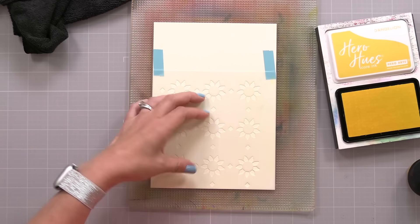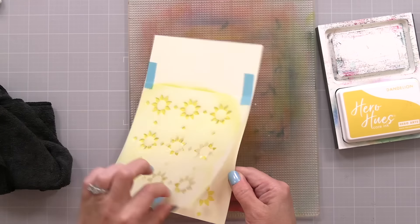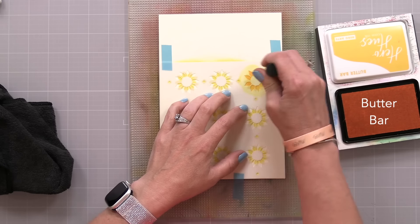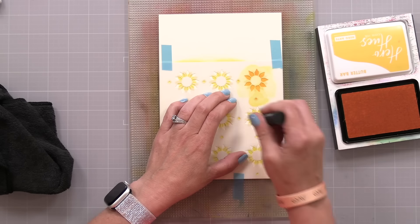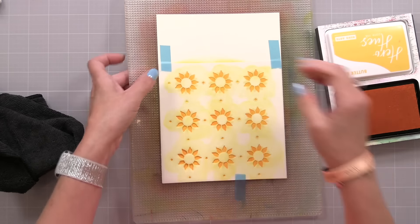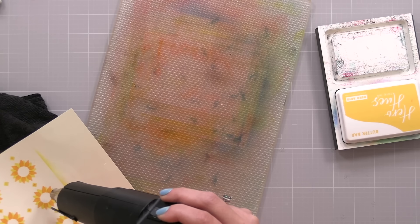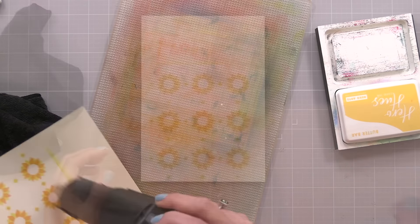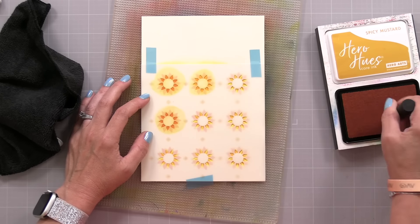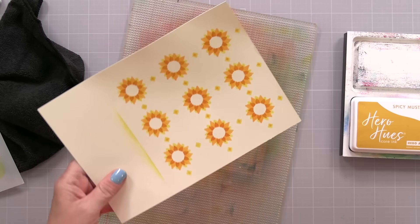I'll start by doing my inking on that buttercream cardstock. I'm taping my stencil down onto a bigger piece of cardstock than I need since I wasn't sure how I'd trim the background. Over the first stencil I used Hero Arts Dandelion ink, then lined up the next stencil and added Butterbar on top. I'm using a mix of different ink companies — the most important thing is reaching for the colors you want. There are many great dye ink lines, and I encourage you to reach for the colors you're most drawn to. One tip I recommend is to heat set your ink between layers. If you put wet ink on top of wet ink, it can bleed a little. To keep more crisp lines, heat set before you put another layer on top.